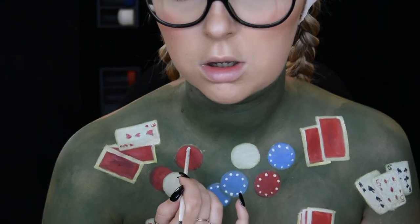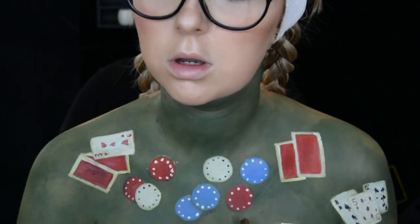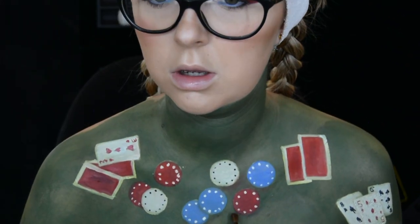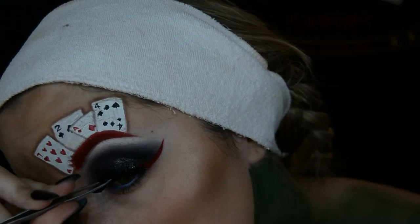On the white chips I created black dots around the outside using a black face paint and a dotting tool. Going back to that Lunatic Cosmetics Labs Contour Palette, I start to create some shadows around the outside of the chips and the cards.